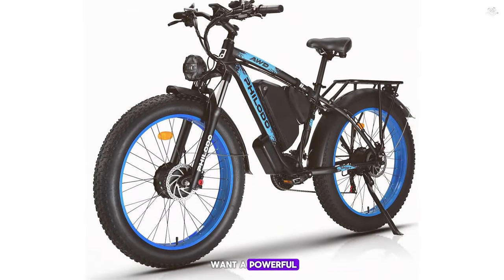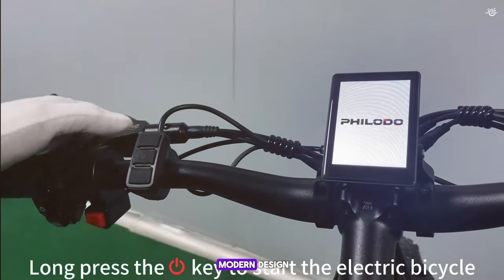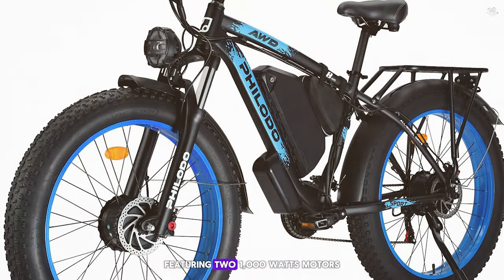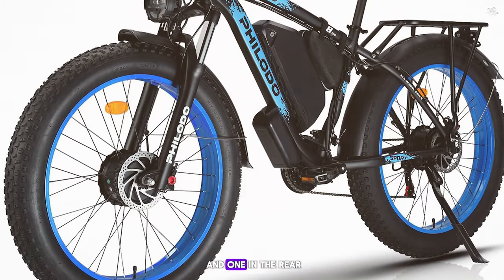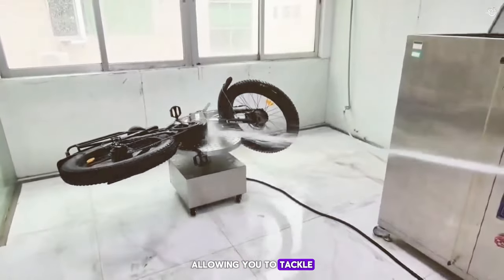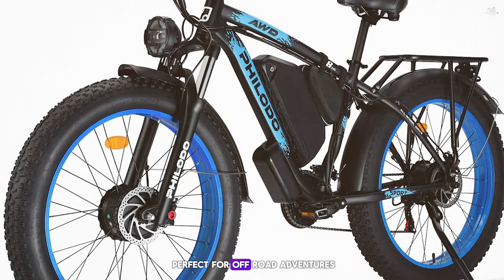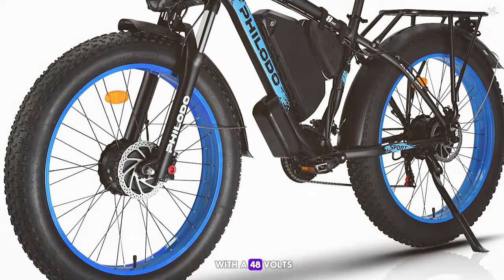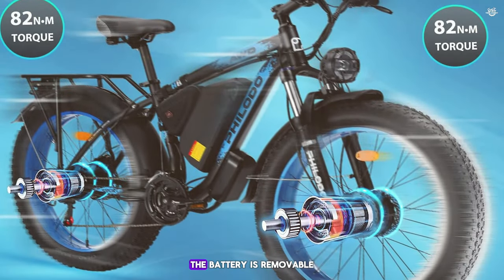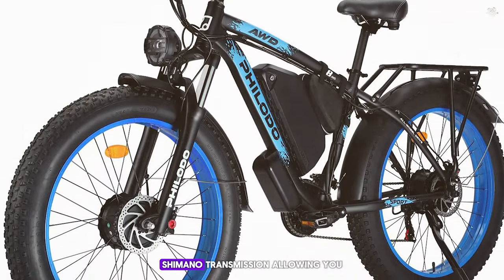Coming in at number 8, we have the Felodo H8. This e-bike is designed for those who want a powerful and versatile ride that can handle various terrains with ease. The Felodo H8 comes with a sleek and modern design and is equipped with a dual motor system featuring two 1000-watt motors, one in the front and one in the rear. This powerful combination provides excellent acceleration and climbing ability. The e-bike comes with a 48-volt 22Ah lithium battery, providing a range of up to 50 miles on a single charge.